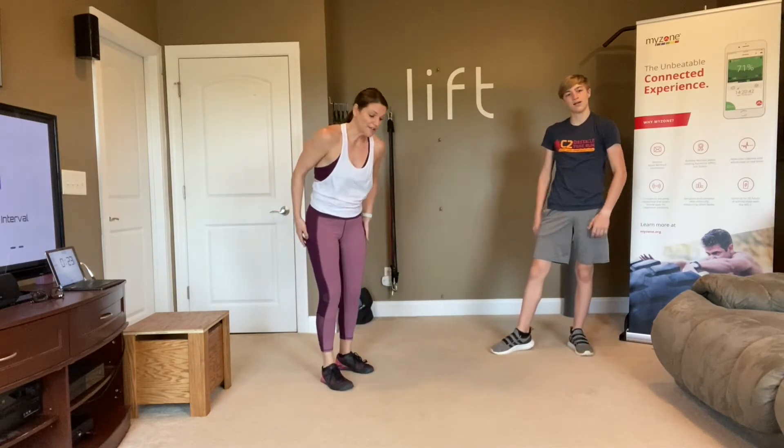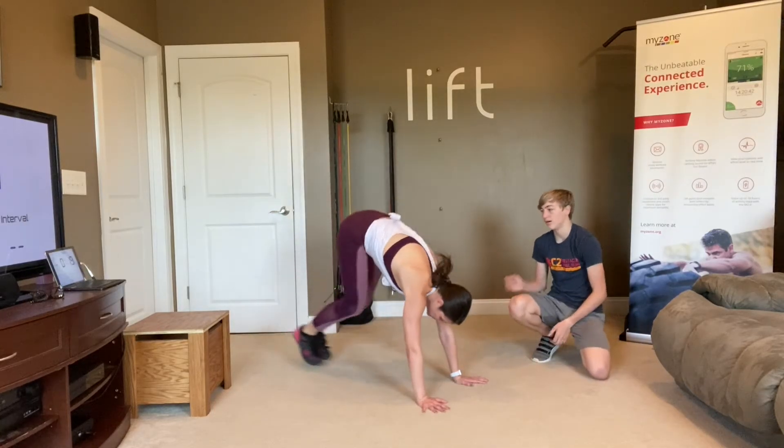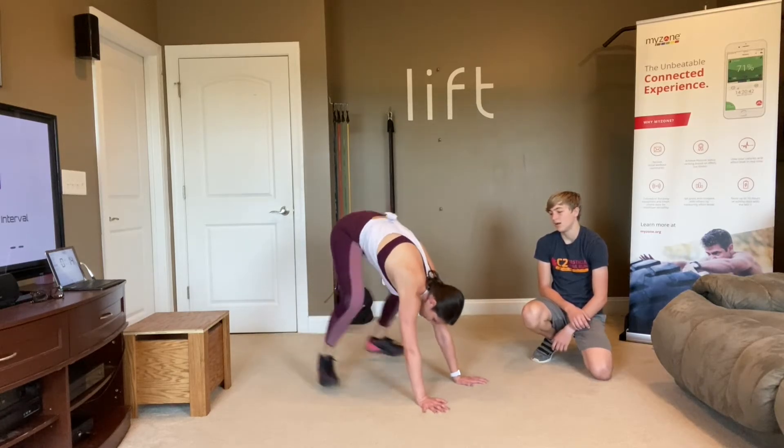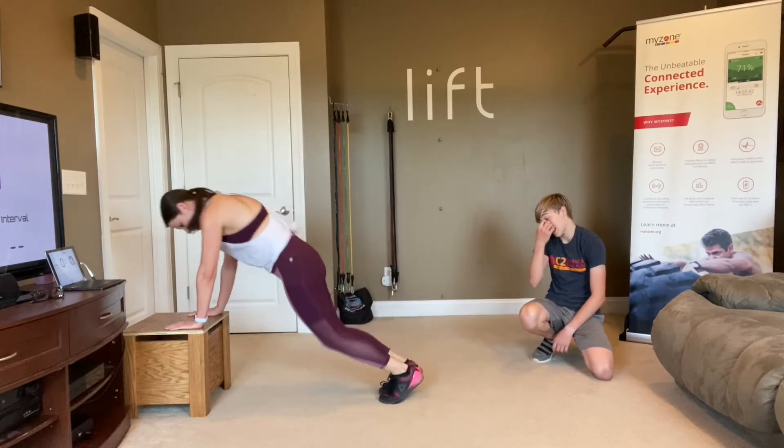Next up is your frog thruster — it's the lower part of a burpee, but instead of bringing your feet into the center, you bring them wide like a froggy. Just stay right here. You can do the same thing on your chair — just bring them wide.